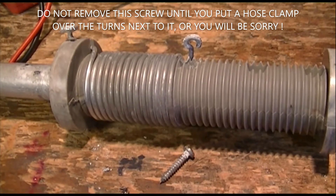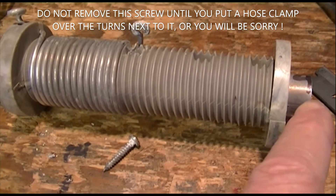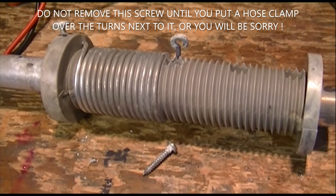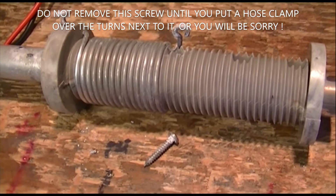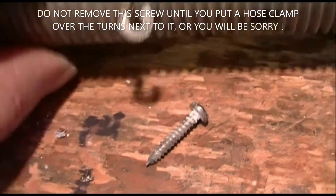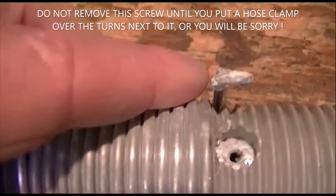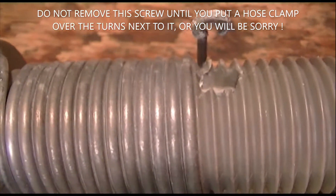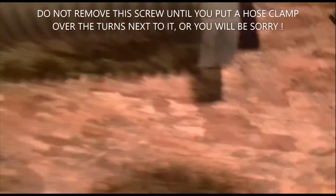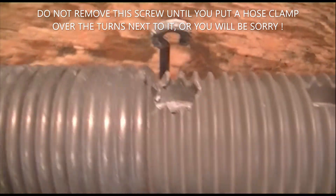I measured the resistance from this end of the coil down to this end of the tubing and found a fraction of an ohm of resistance there. And that's due to this corrosion - you can see all the white powder in there, there it is coming out on the table. And that's supposed to be the electrical connection between the element and this coil. Here's the corrosion on the screw head, the corrosion on the wire, and the corrosion on the tube.